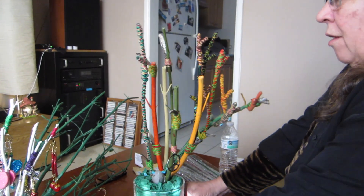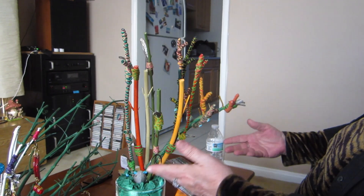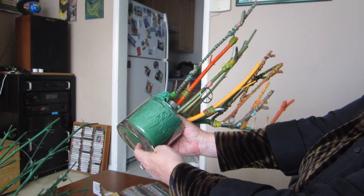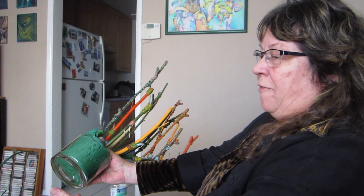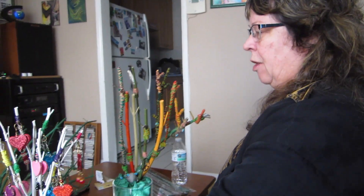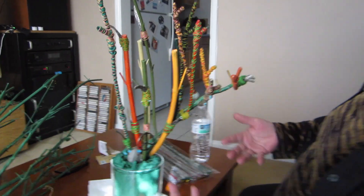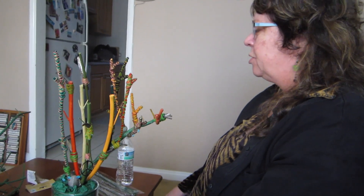I saw this in John's garage where he does his plants and it was bare. He had it sideways and my first thought was how awesome would it be if it looked like fire. I asked him if I could have it and he said yes. I brought it home and turned it this way and painted it with nail polish — nail polish is what I use, I used to do nails. All the different colors are different colors of nail polish.